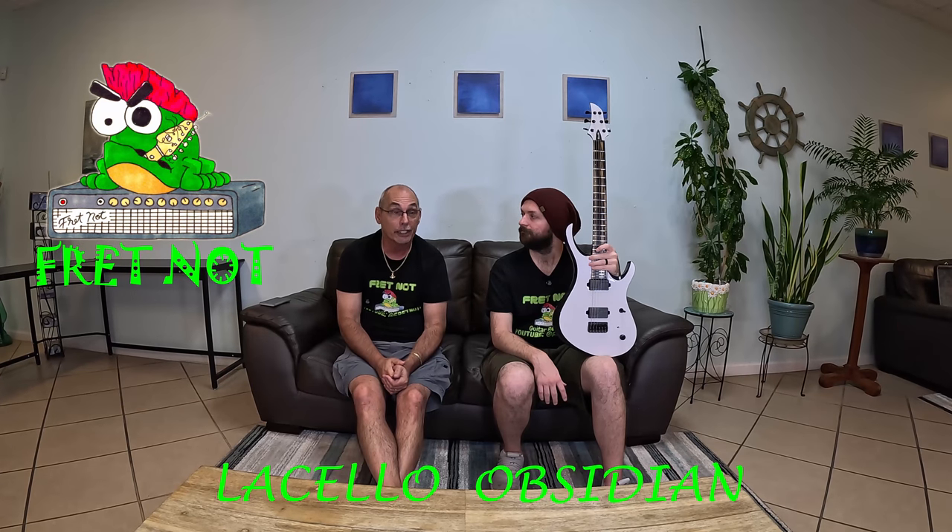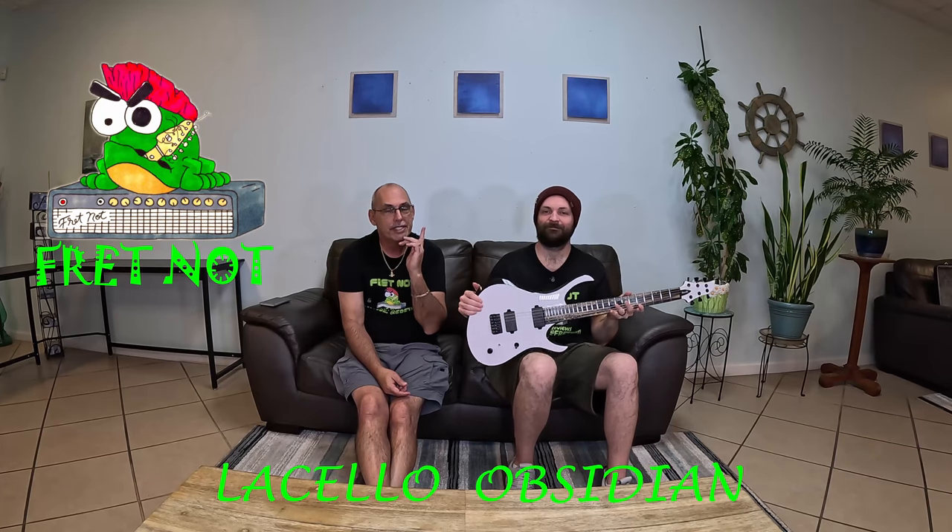The fit and finish on this is just about as close to perfect as it could be. I haven't seen a mark, scratch, or paint problem — nothing. It looks really good. We wouldn't expect anything else from Lacello. Mario's amazing. If you don't know who he is, make sure you go check him out — there'll be links in this video. He's out of Canada, so if you're in America, you're going to get the guitar really quick.